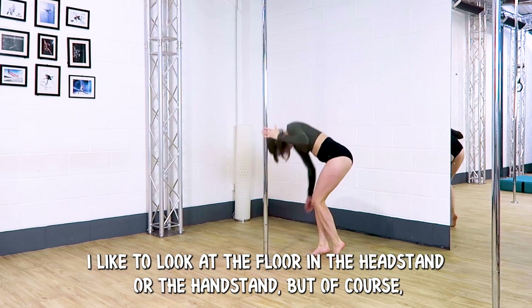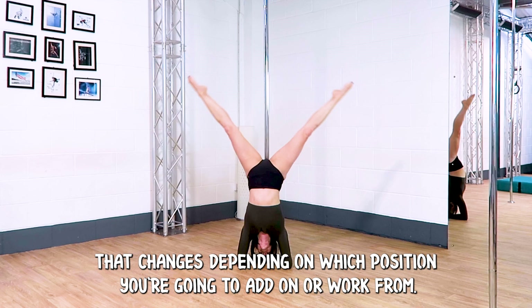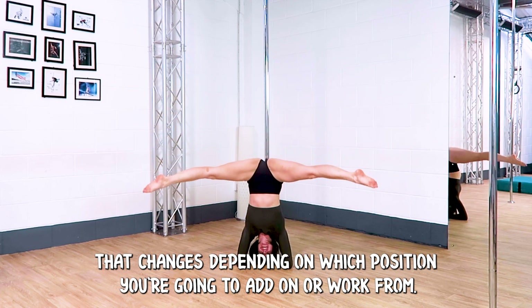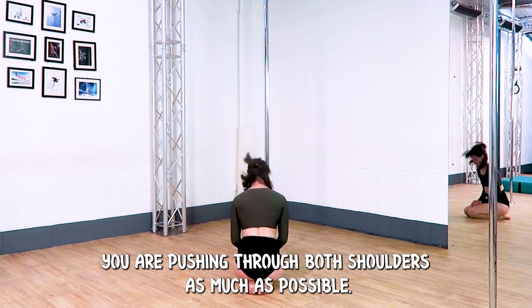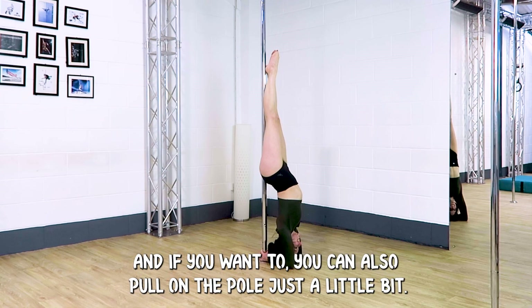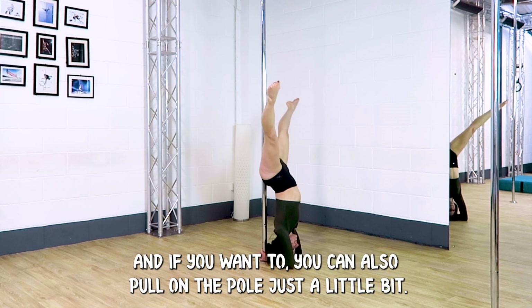I like to look at the floor in the headstand or the handstand, but of course that changes depending on which position you're going to add on or work from. In your headstand you are pushing through both shoulders as much as possible, and if you want to you can also pull on the pole just a little bit.